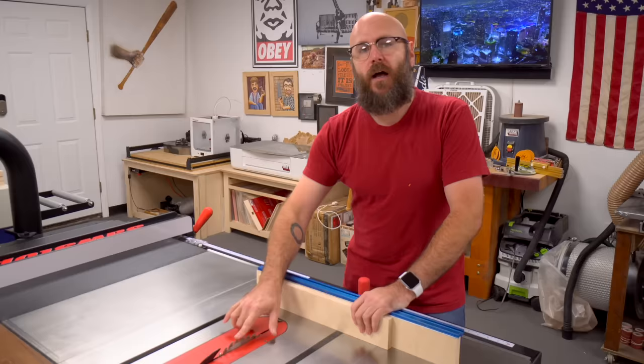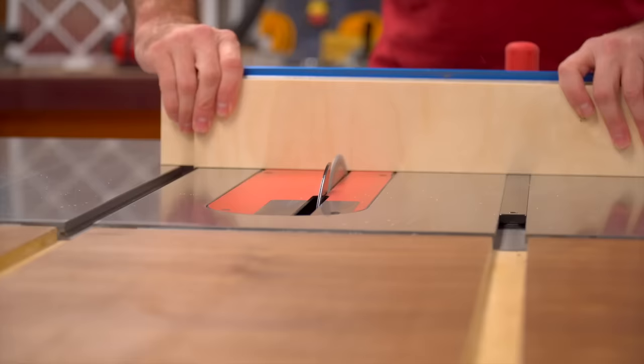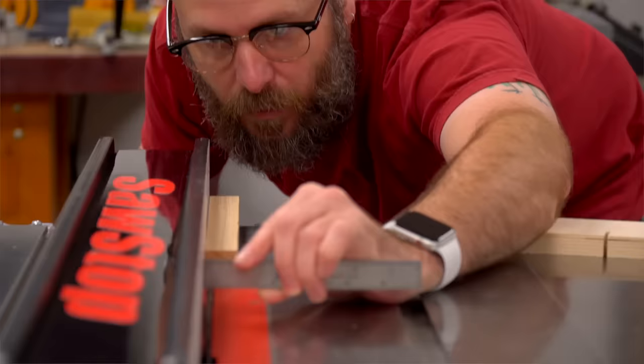I have my blade set to about three quarters of an inch high. The very first thing we're going to do is cut a kerf into a piece of plywood, and then we're going to use that kerf to measure and make our pin.